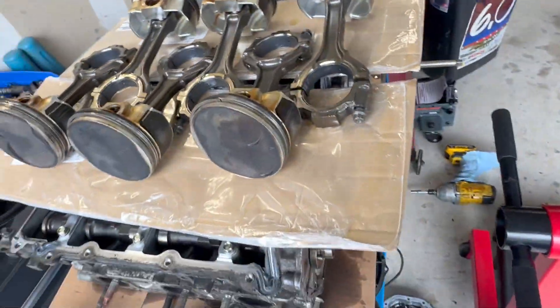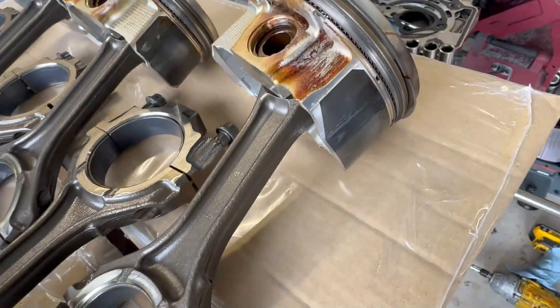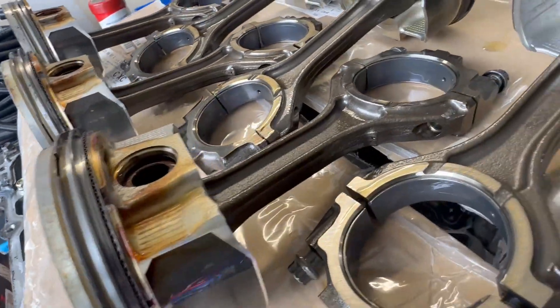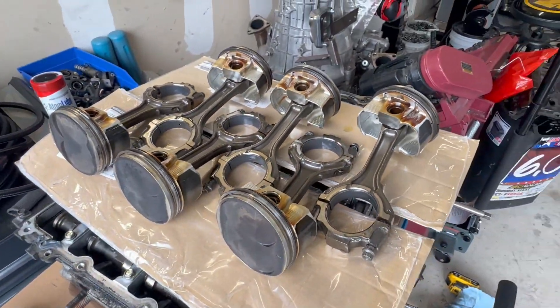The pistons are all in good shape — I don't see any cracks or deformities. Everything honestly looks really good. It's kind of amazing. All right, time to get the girdle off and look at those main bearings.